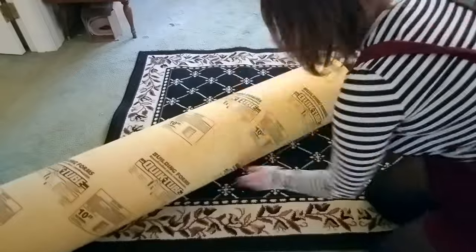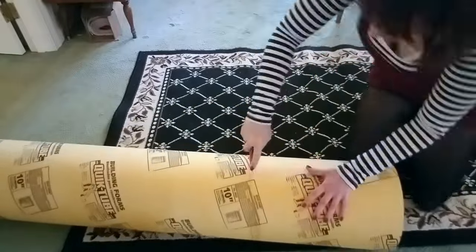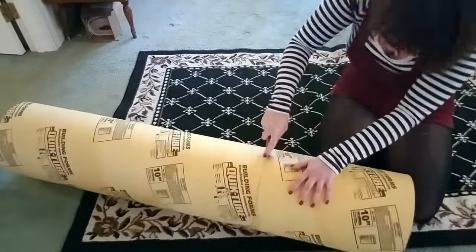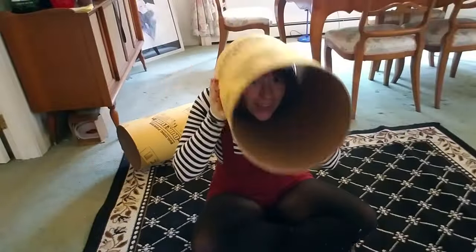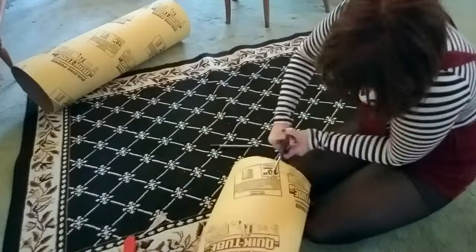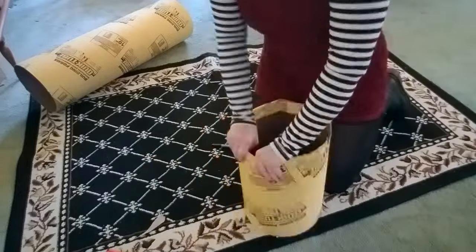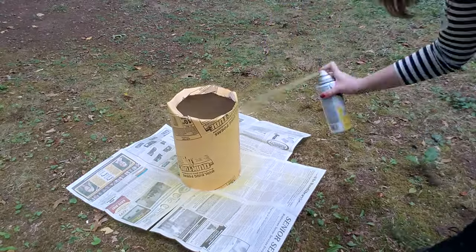Cut it out using your box cutter. Box cutters are really dangerous so this is a grown-up only step — always ask for help. I tried mine on and realized it was a little bit too tall, so I measured out about two inches down from my line, then used scissors to make cuts down to that line and folded in the tops of my quick tube. Now I'm ready for my first coat of paint.